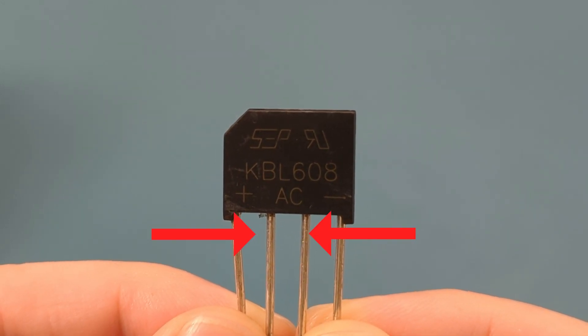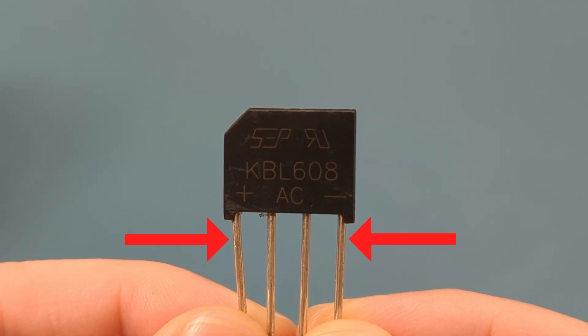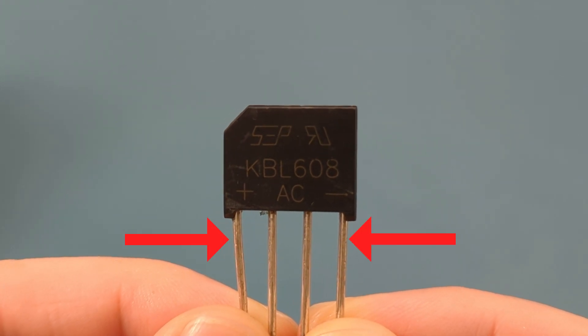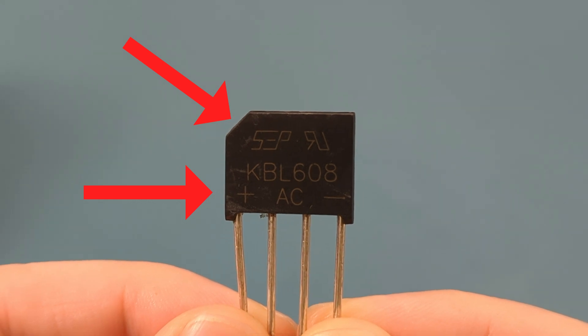Two terminals are for the AC input, labeled as AC or the tilde symbol. Two terminals are for the DC output, labeled as positive and negative. The cutoff corner marks the terminal closest to it as the positive terminal.